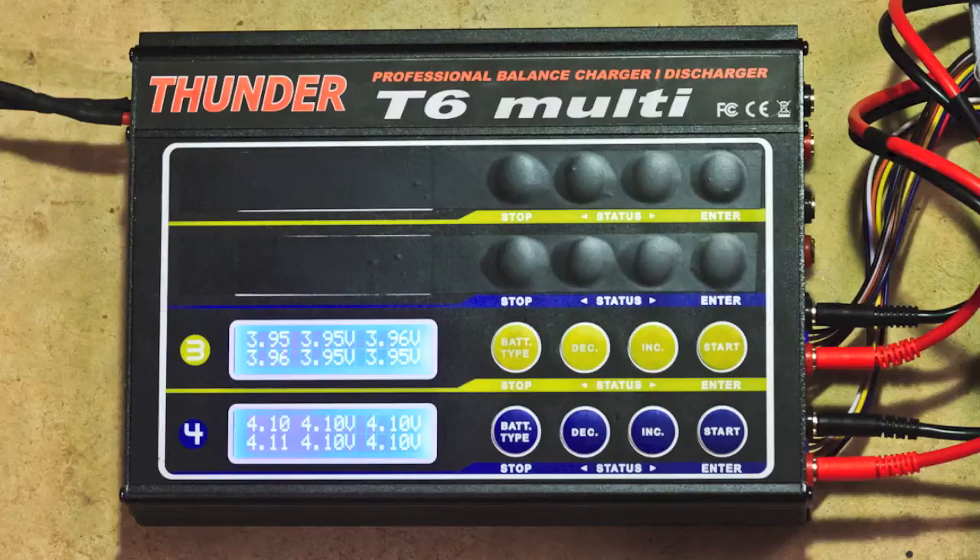Hey there, Supio here, and I wanted to take just a minute to discuss battery storage.